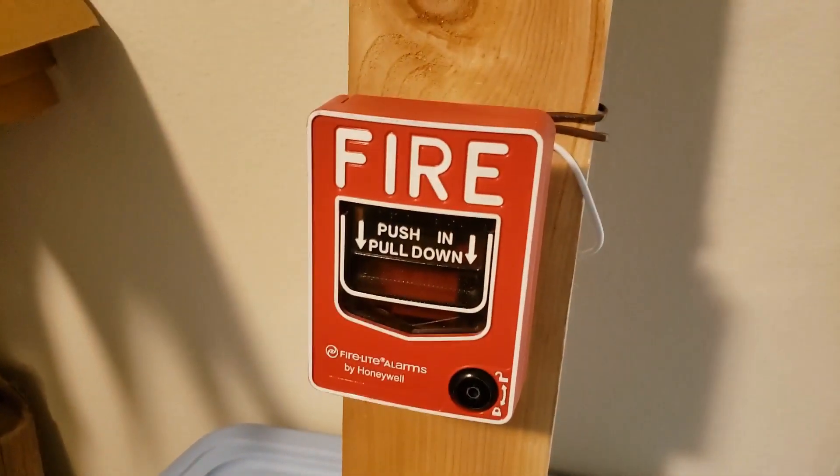So what we're going to start with — we'll start with the BG12. Here we go.